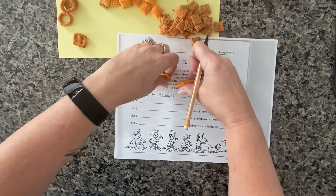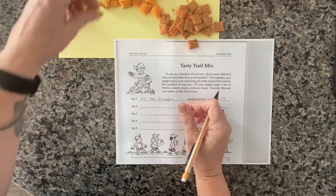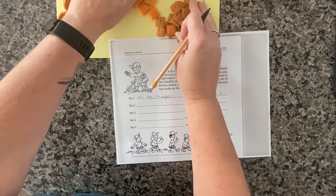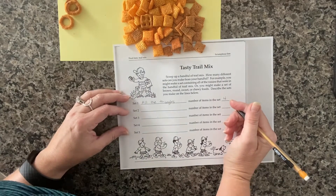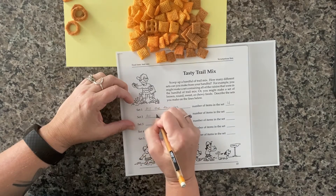Next, staying with the idea of shape, I'm going to make a set of all the squares. As I count, this is a pretty big set. So I'm going to write 'all the squares.'